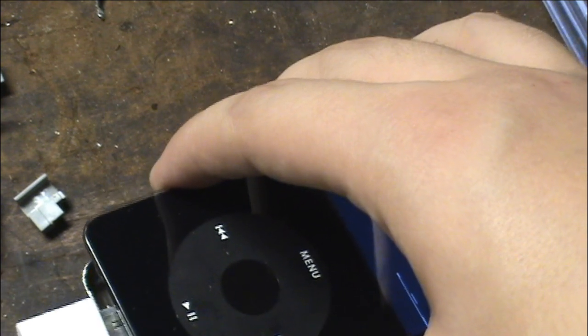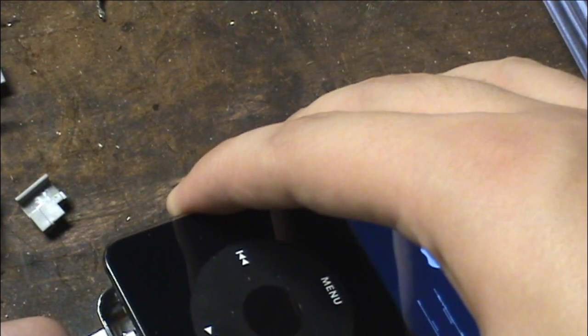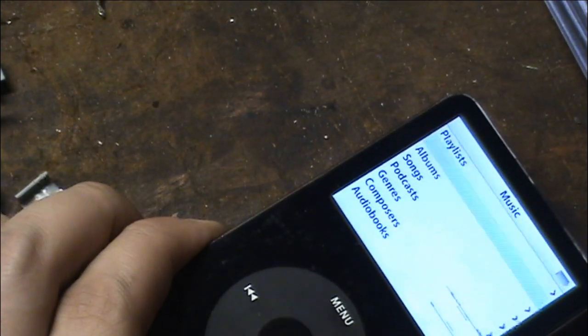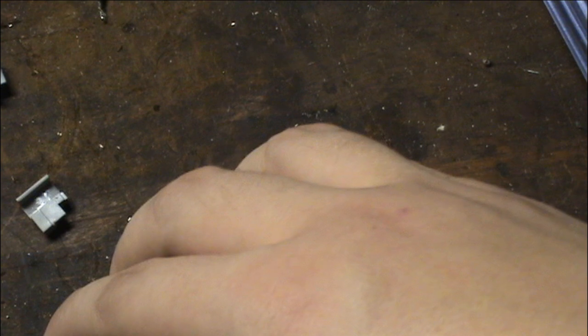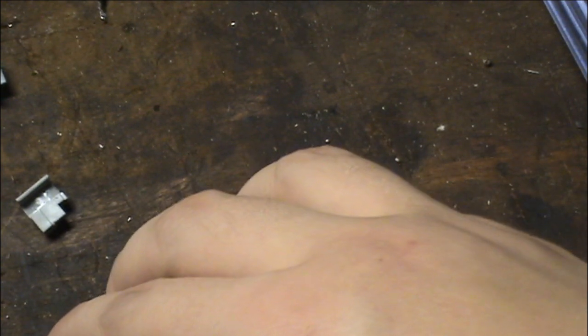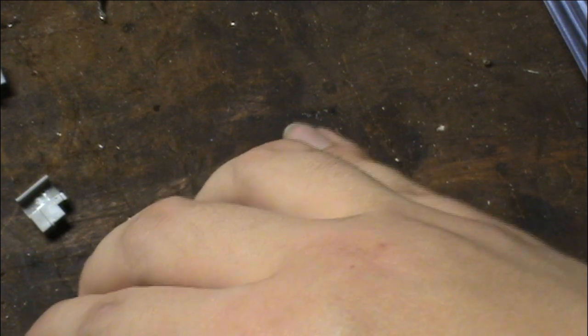Oh, it lit up — get in, get in, get in! Holy crap, did it actually just work? It just worked! I want to charge this up a bit before I get a computer. I was putting it in wrong. I think it's laptop time.